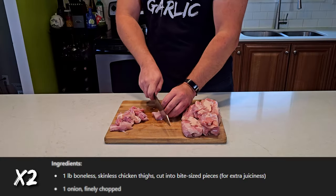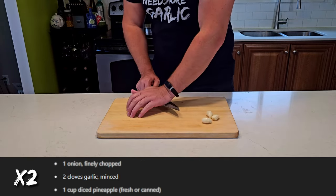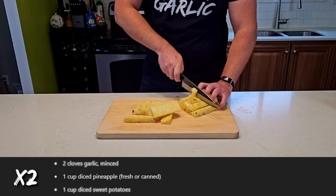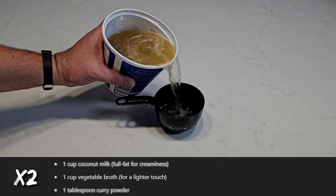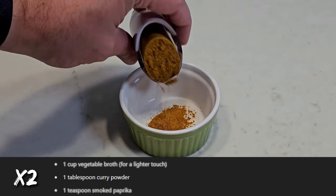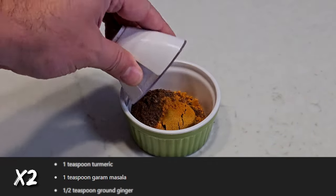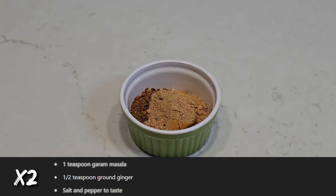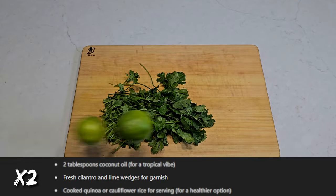To kick off this monstrosity, we're going to need two pounds of boneless, skinless chicken thighs cut into bite-sized pieces, two onions finely chopped, four cloves of garlic minced — that's not going to be enough — two cups of diced pineapple fresh or canned, two cups of diced sweet potatoes, two cups of coconut milk, two cups of vegetable broth, two tablespoons of curry powder, two teaspoons of smoked paprika, two teaspoons of turmeric, two teaspoons of garam masala, one teaspoon of ground ginger — I don't know why we're not using fresh — salt and pepper to taste, four tablespoons of coconut oil, and some fresh cilantro and lime wedges for garnish.